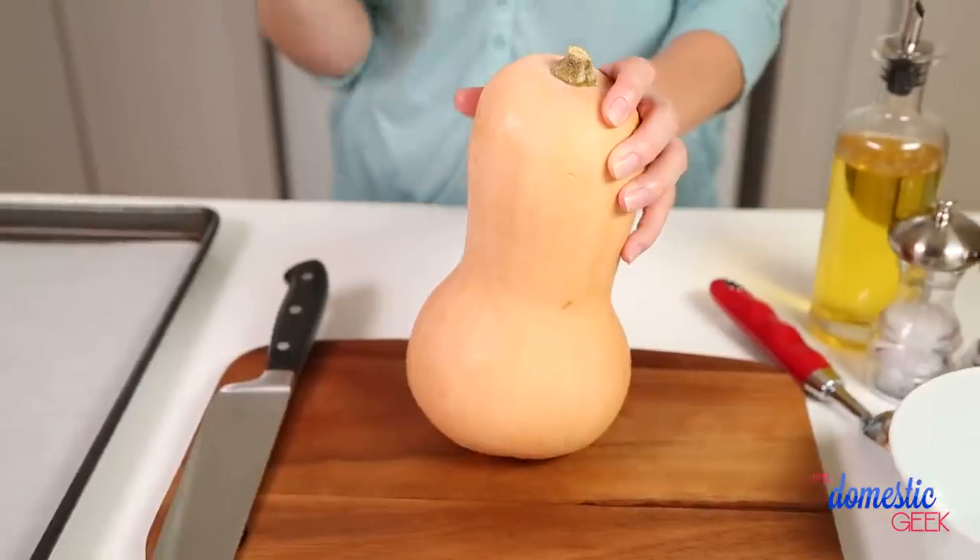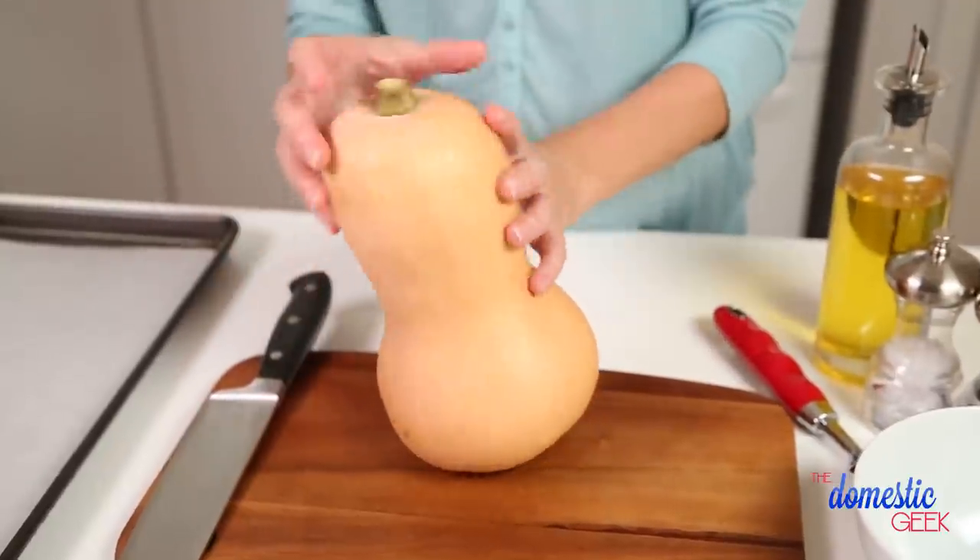The first reason: peeling a squash is a real pain, so if you're roasting it you don't actually have to peel it until it's already cooked, and then it's a total cinch. The second and more important reason is that roasting squash actually helps it develop a really beautiful flavor, so it is totally worth doing.